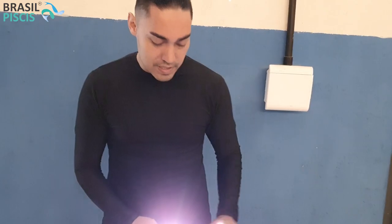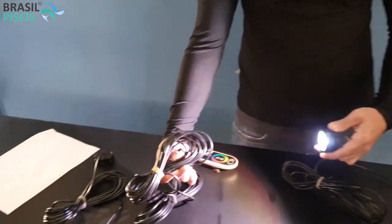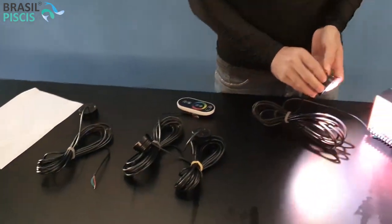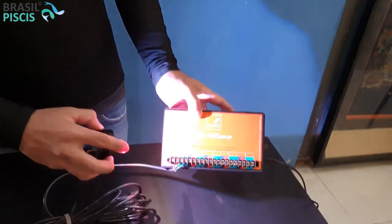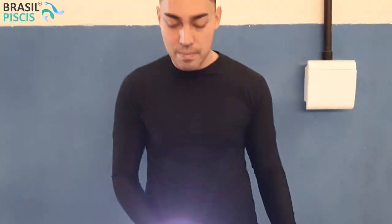A instalação é bem simples. A nossa LED vem com uma fiação de 5 metros, e cada LED Box pode instalar até 5 LEDs. Então, para cada LED Box dessa, você instala 5 lâmpadas LED. A gente está fazendo com uma aqui para ficar mais fácil a exemplificação.